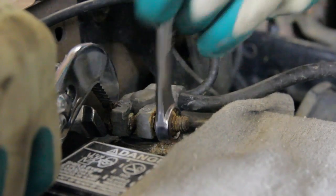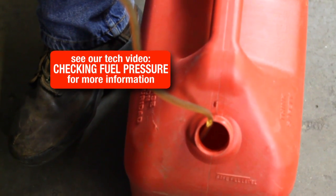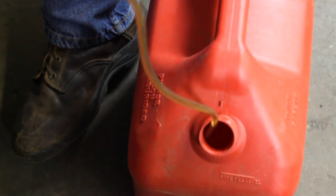Before we begin the repair, we want to remove the negative battery cable. We will now bleed the pressure out of the system using the pressure gate, making sure to catch any fuel that you bleed out of the system into a safe container.